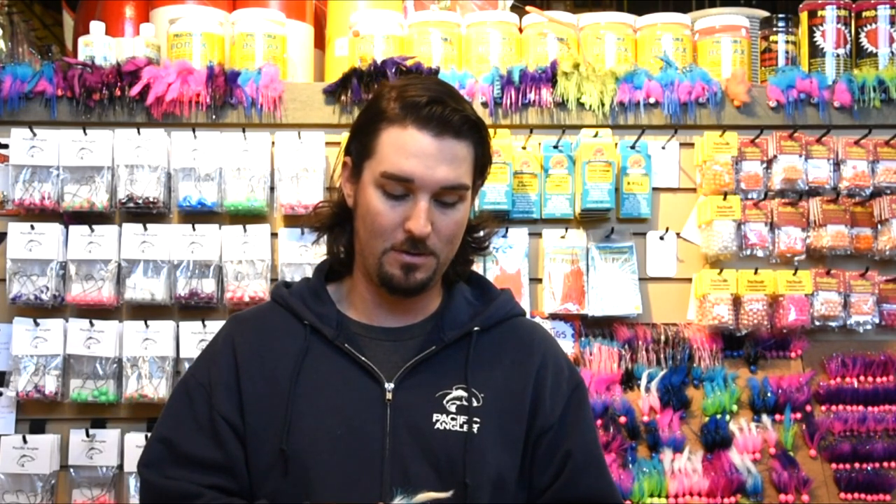They're pretty simple to tie, a lot of fun, and they're deadly effective too. They work for Coho, Springs, Pinks, Chum — you name it, it will catch it. So it's pretty fun to have a good variety of these. You don't really have to worry about color too much. It's something you can play around with and make up as you go along. That's one thing I like about fly tying in general — I can get the exact colors that I want and I can experiment. That's the beauty of twitching too.